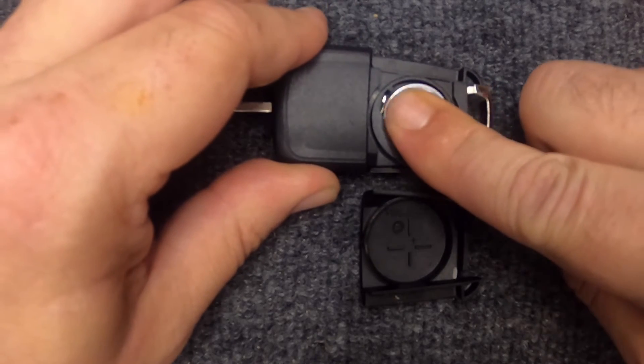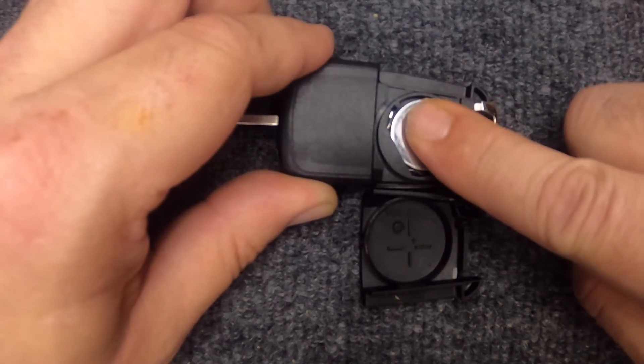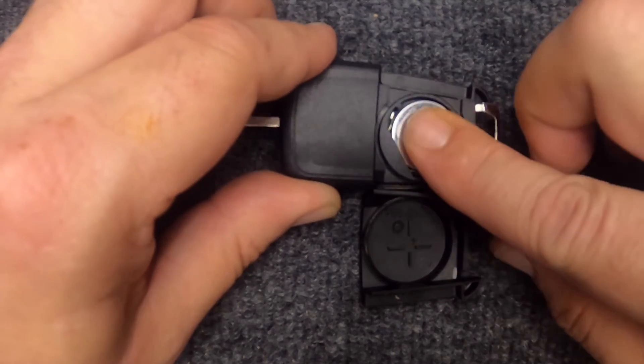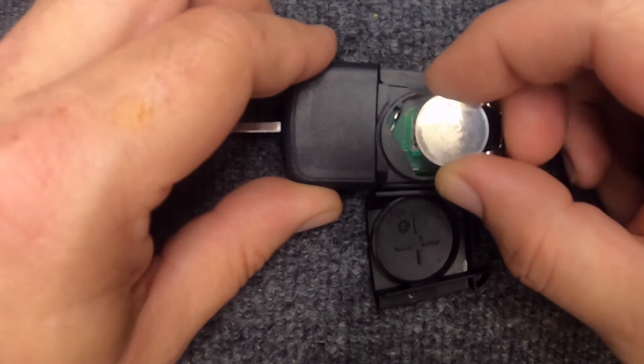We're going to see if we can do it with our finger — sometimes it will let us, and this one did. I'll show you again: you push down on the battery and push towards this direction, and you'll notice the battery pops up.